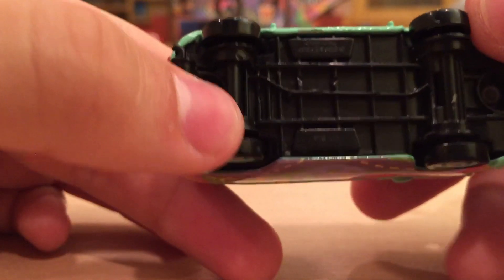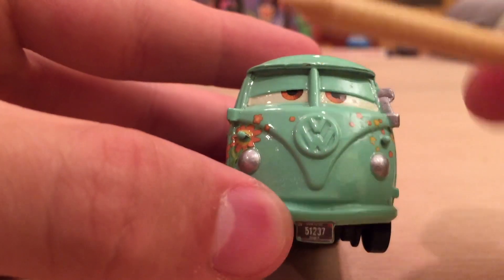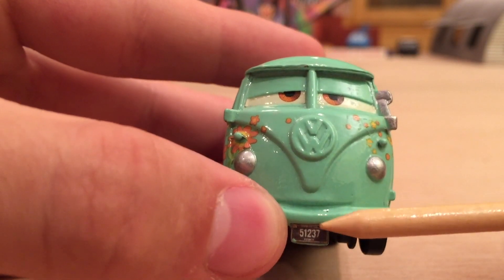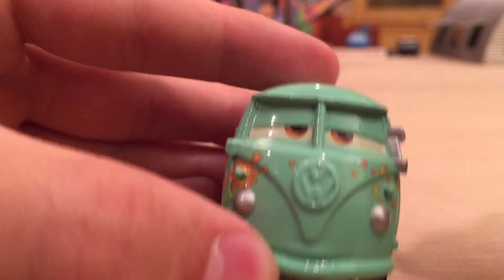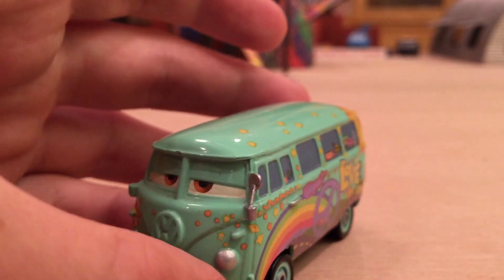Fillmore really is one of the most detailed cars, and he's one of the only cars that has a front license plate, which is also 51237. And he has the Volkswagen logo — VW — right there. So that is very, very cool.